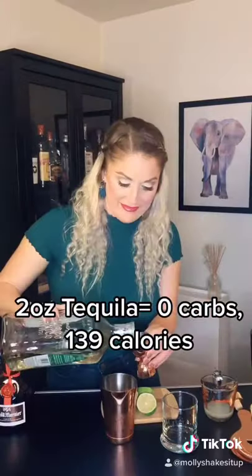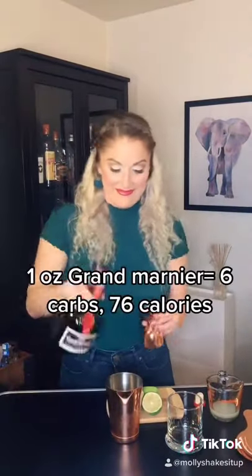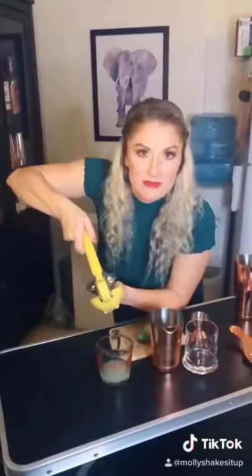This is part one of our low-carb cocktails. I'm going to show you how to make a margarita with minimal sugar. We're doing two ounces of tequila, one ounce of Grand Marnier, and an ounce and a half of fresh lime juice.